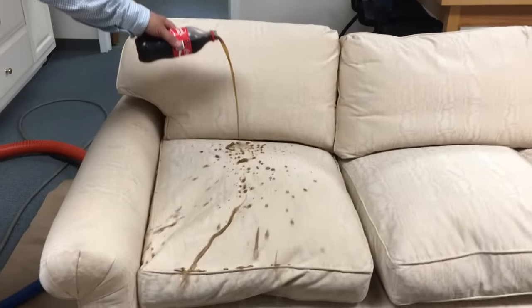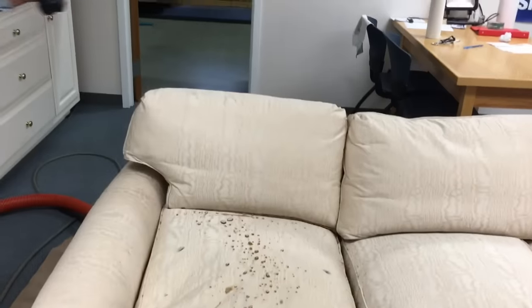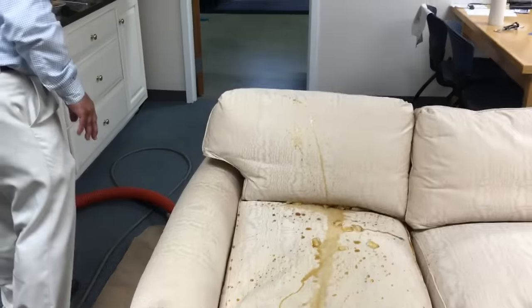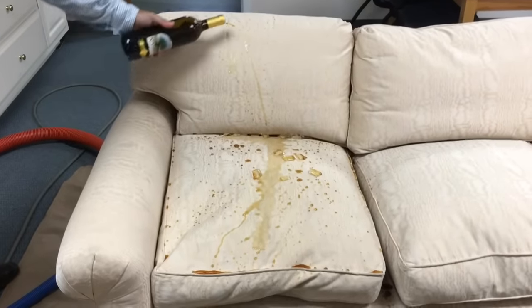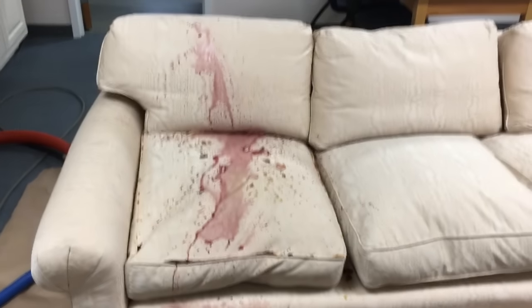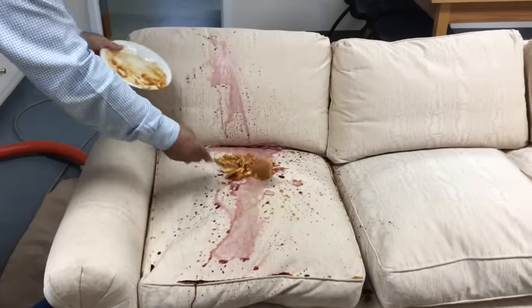We're going to pour some Coca-Cola on this sofa here — this has been protected with Fiber Protector. And now we'll try some iced coffee, a bit of iced coffee on it, and then also some really good wine. Wine always shows up for a good cleaning demonstration. And then we'll even try some ziti with a red sauce and a meatball, and we'll kind of mix that in.